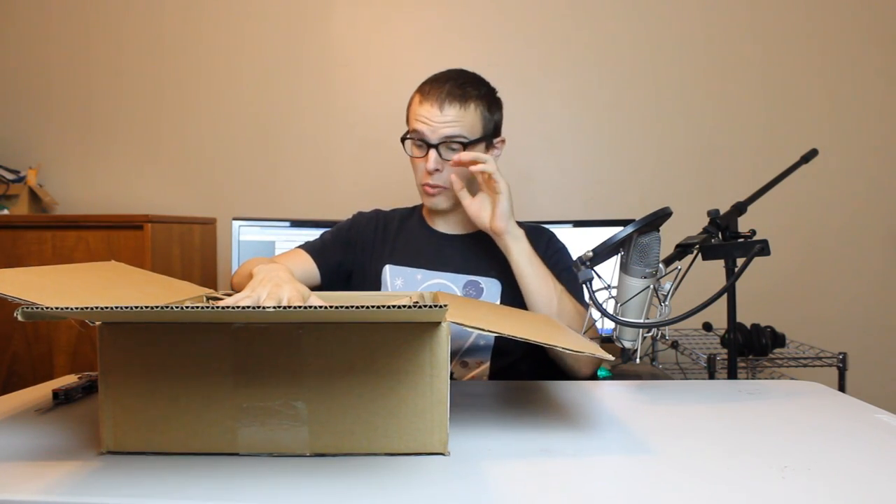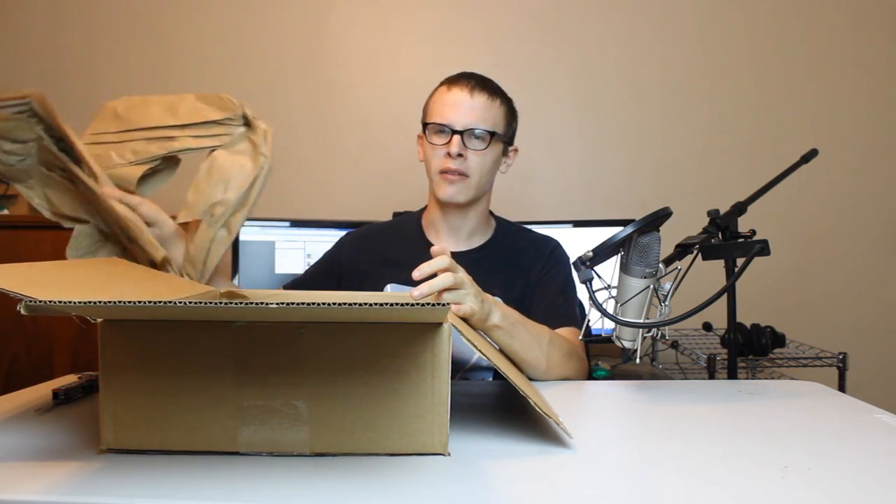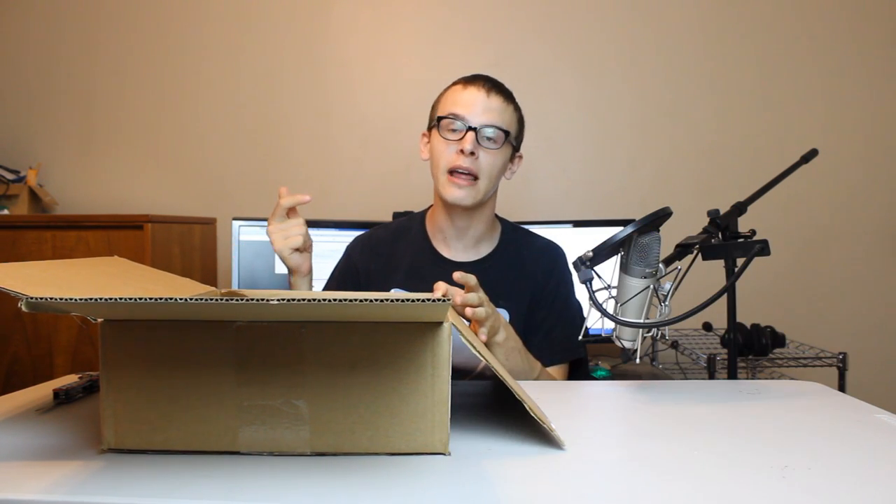I don't know if you guys are ready to see what's inside this box because they packed it with paper. They didn't pack it with Air Plus, they packed it with paper, which I'm actually a big fan of. I think packing it with paper is nice because, well number one, paper doesn't pop. Tom Cruise would have been very happy to have all the packages filled with paper on the set of Castaway because he'd be able to make a fire like that.